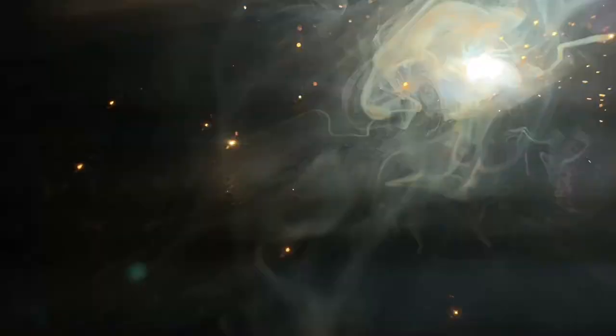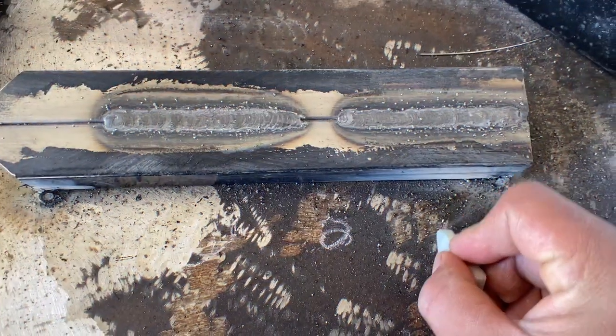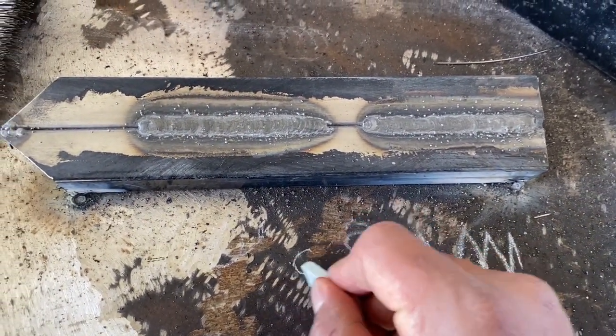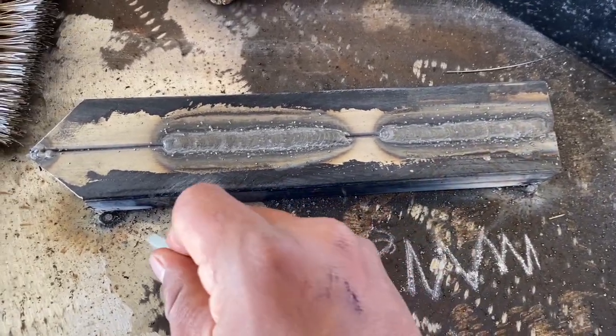If you guys have any questions, don't forget to leave them in the comments below and I'll go ahead and answer. This is what the zigzag technique looks like and this is what the circle technique looks like. Thank you so much, I appreciate all you guys.